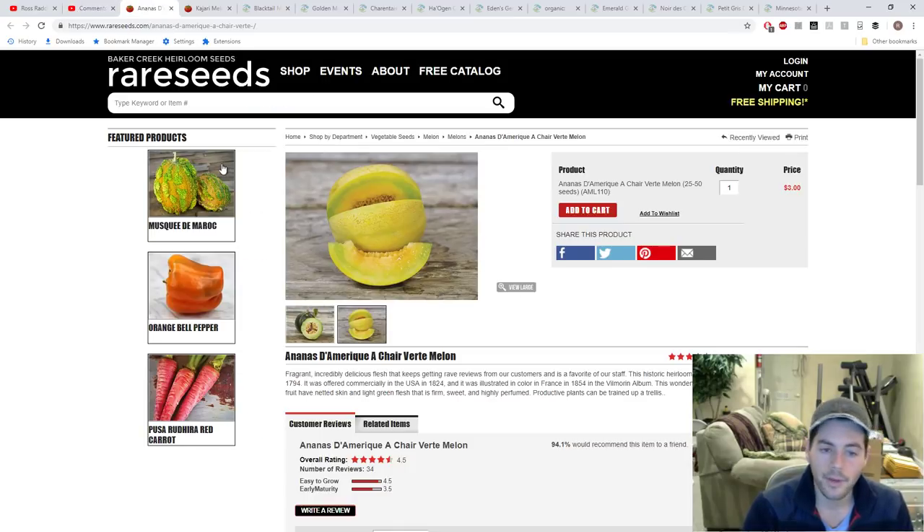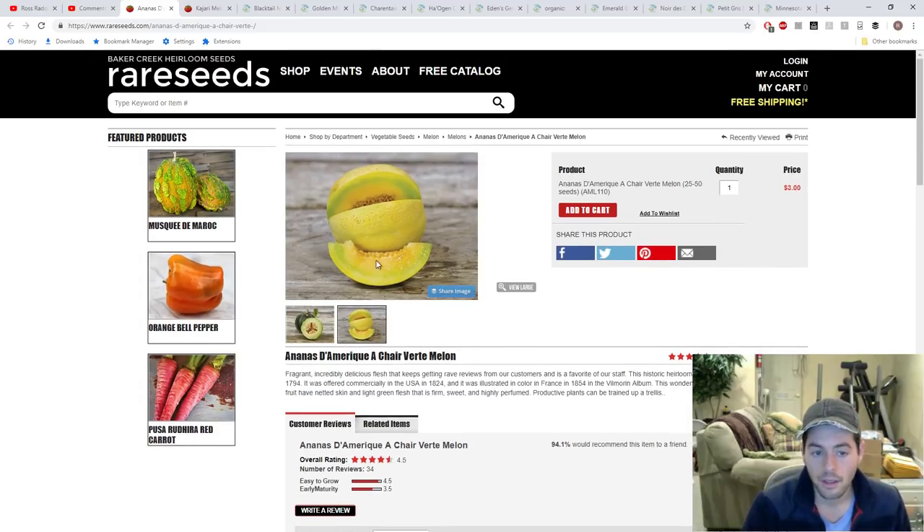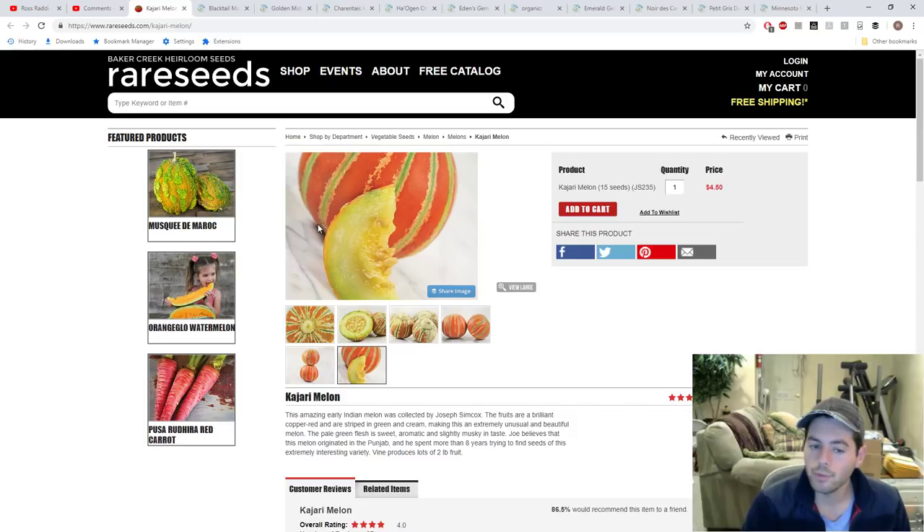Let me get into the varieties. This first one — I'm not going to try to pronounce it — she highly, highly recommends. It's a cantaloupe, even though it's green on the inside. I think 'verte' means green in French. Just because it's a cantaloupe doesn't mean it has to be orange. This is one of the green cantaloupes she really likes. Here's also a Kajari melon, which she doesn't specifically recommend — it may be something newer that came out after the book was published.